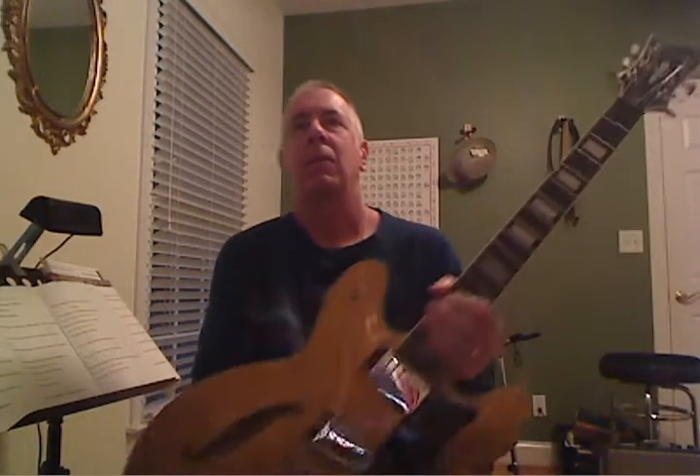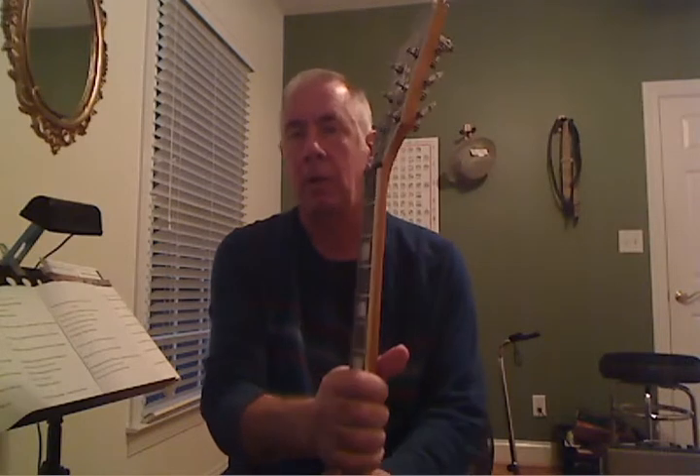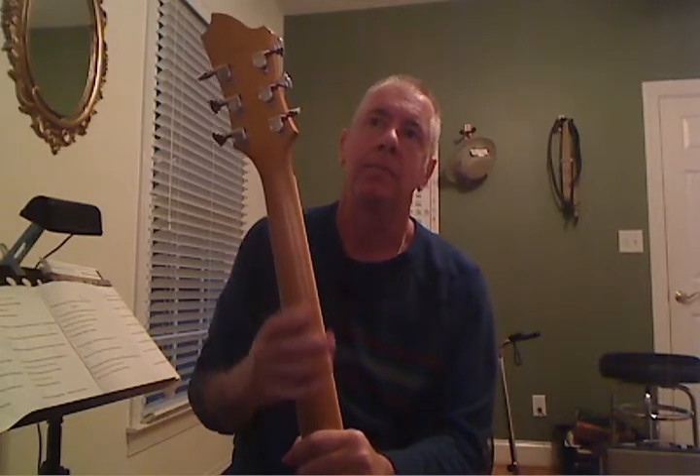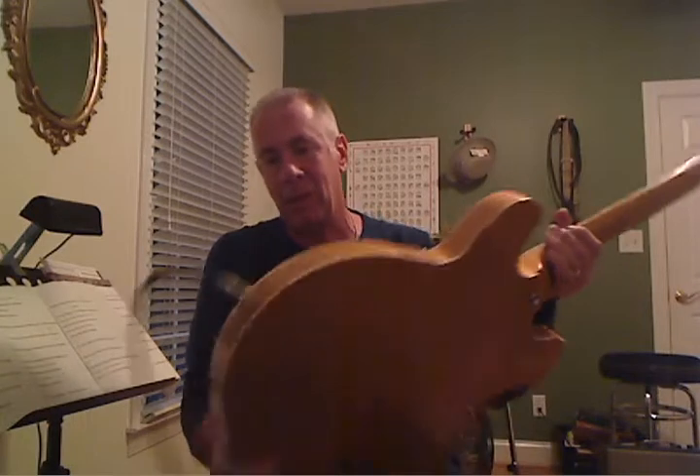Hey guys, I got this guitar for sale on Craigslist. It's a Hagstrom, and it's a project guitar. I sold it and shipped it to California — the headstock got broke, got damaged, everything got all messed up. So I glued everything back together. Don't look so good. Sanded that down. Just thought I'd try it and see if I could make it work again.